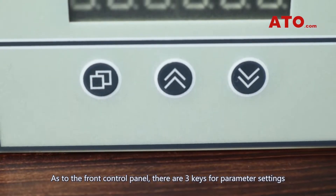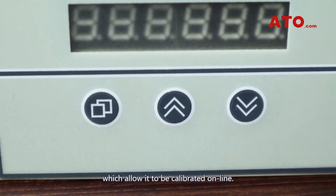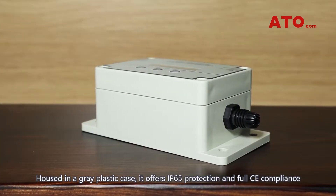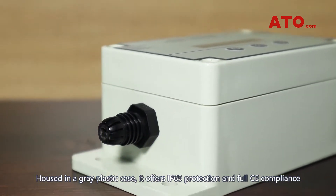As to the front control panel, there are three keys for parameter settings which allow it to be calibrated online. The setting parameters include zero, capacity, communication rate, division value, decimal digits, etc. Housed in a gray plastic case, it offers IP65 protection and full CE compliance.